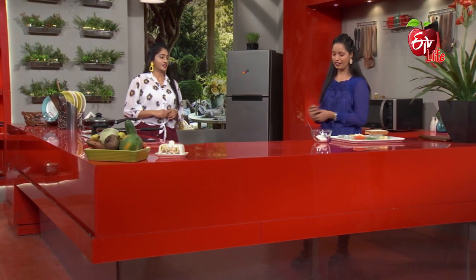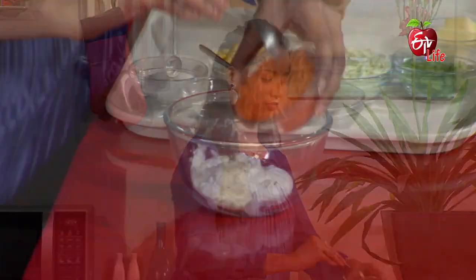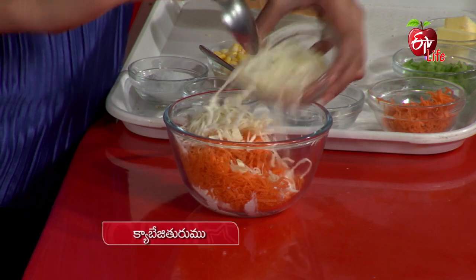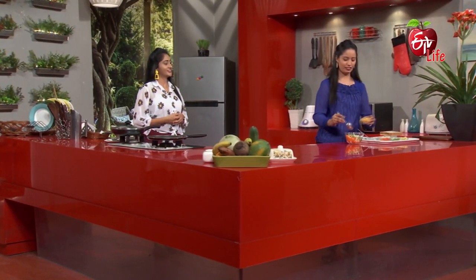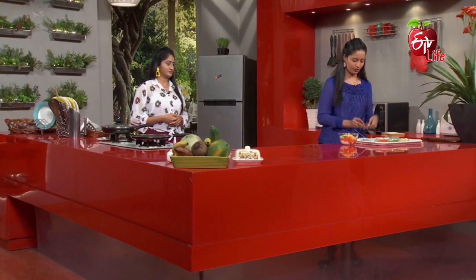In this spoon, next add carrot, cabbage, and capsicum. It is very colorful. Next, add sweet.